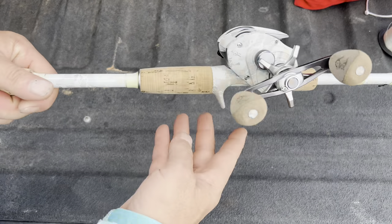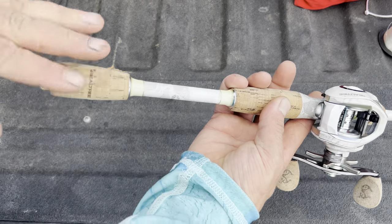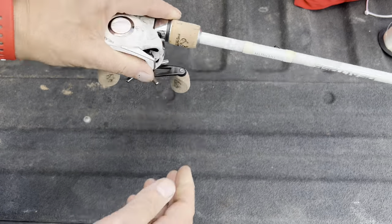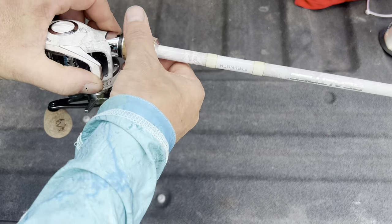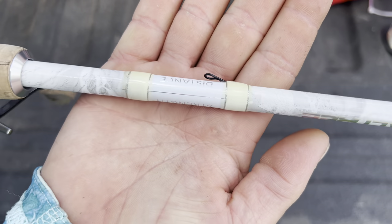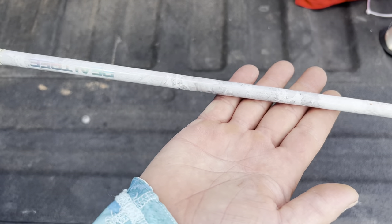It has these very nice cork accents, exposed rod blank down here so you feel those bites — that's kind of a standard. You've got a cork rod butt, and an adjuster up here for your reel seat. Very nice. I'm assuming these things are made by Proficiency because they're the only ones I've seen do that to their rods, though I'm not really sure.